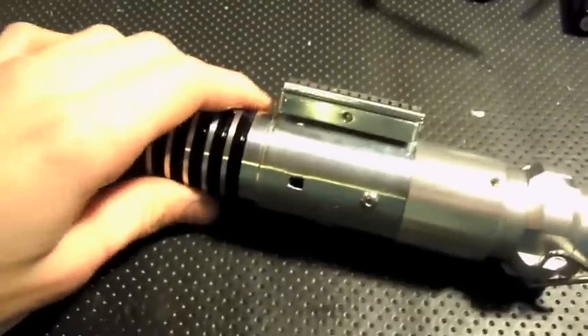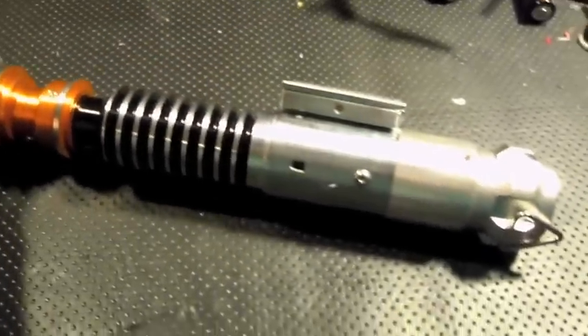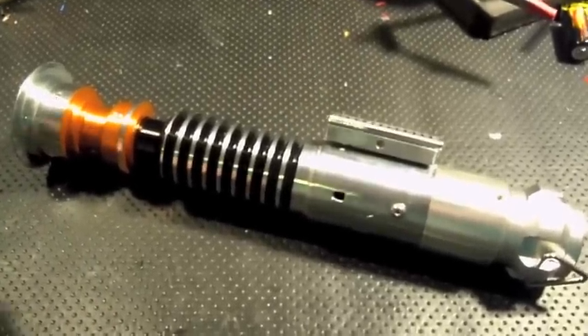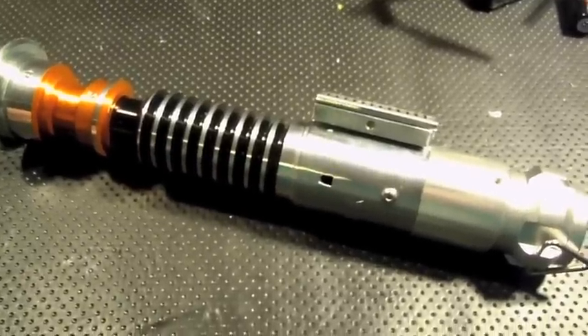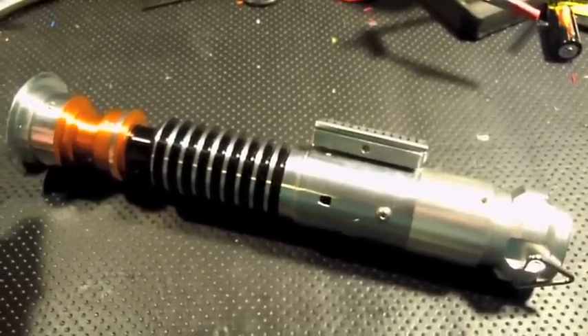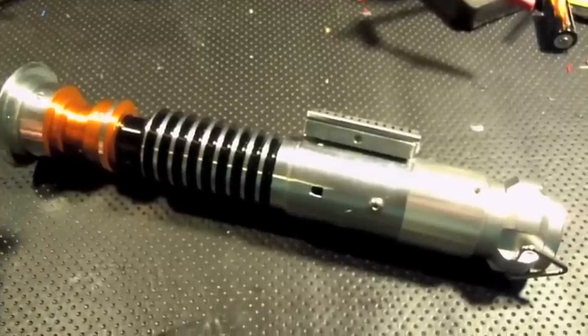Hey Saber fans, Calvary Custom Sabers is here. I've got a lightsaber I finished up and I'm putting up for sale pretty shortly. I apologize for the mess — I am in kind of a hurry this evening. However, this lightsaber is a Corbanth LS6 and I just converted a couple weeks ago.